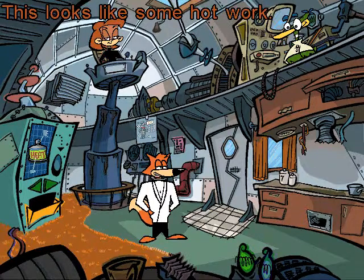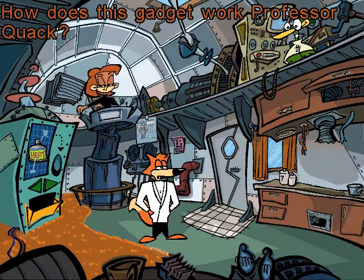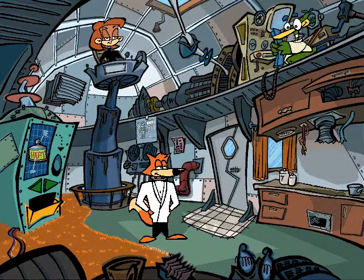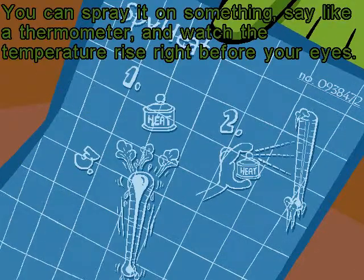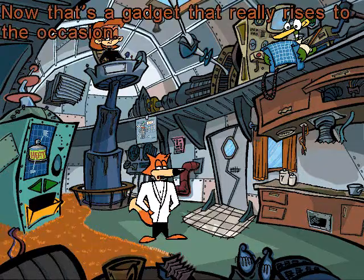Spy Heat. This looks like some hot work. How does this gadget work, Professor Quack? Now this gadget, I'm really proud of. You can spray it on something, say like a thermometer, and watch the temperature rise right before your eyes. Now that's a gadget that really rises to the occasion.